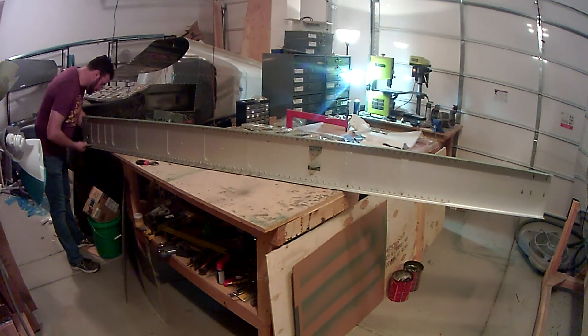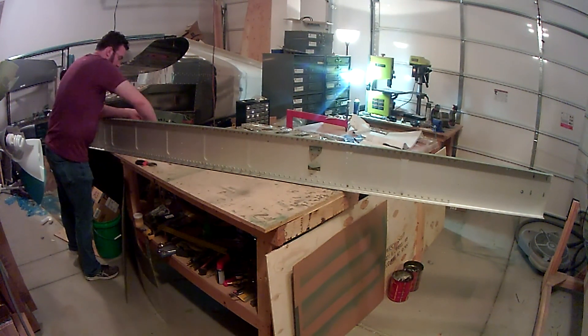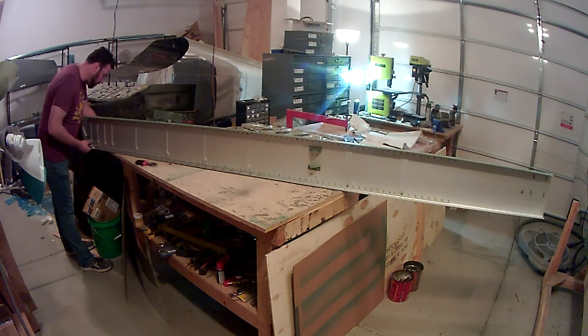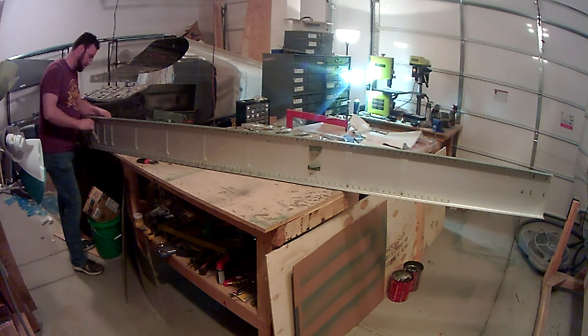This is the left spar. I've already done all the preparatory work when I worked on the right spar, so all of that is complete, all the pieces are in place. Now it's just a matter of taking the bolts out and getting it ready for putting the ribs in place.